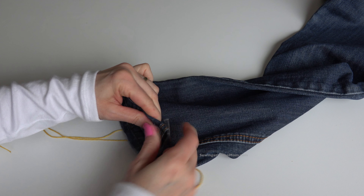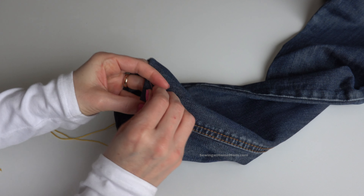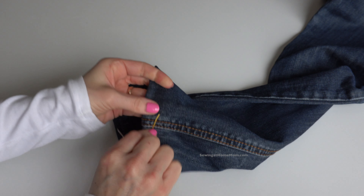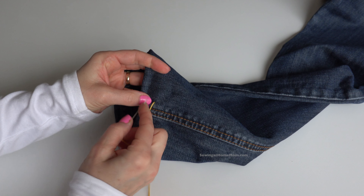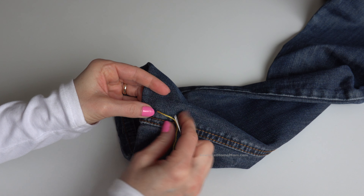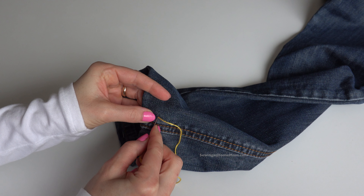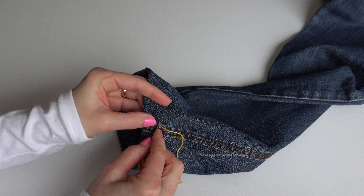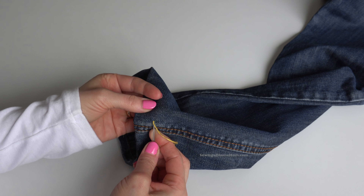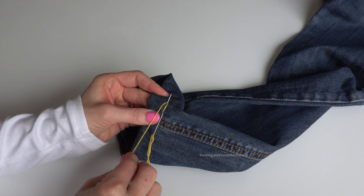Make sure the seams on the side are nicely aligned. Poke the needle out and pull — you can see the knot. Now you want to insert the needle very close to this thread, almost at the same hole. Insert it in and poke it out, then take that thread and go around the needle.